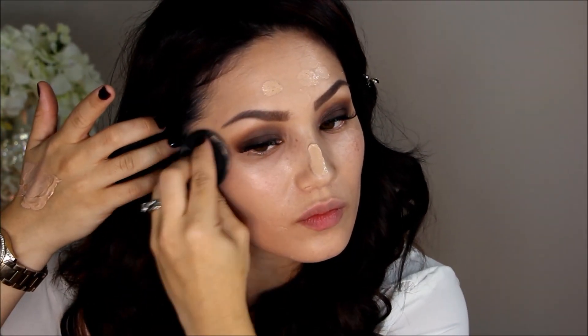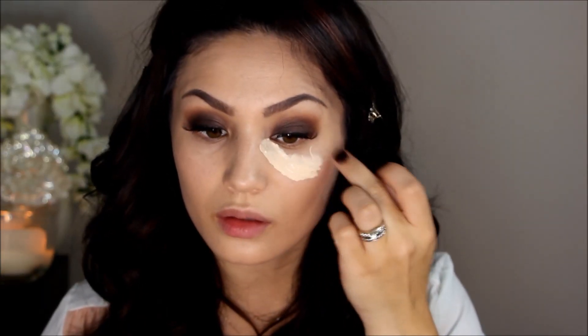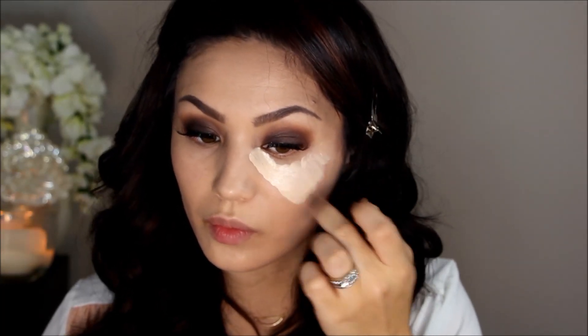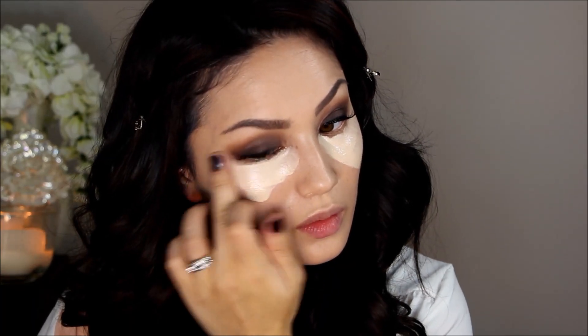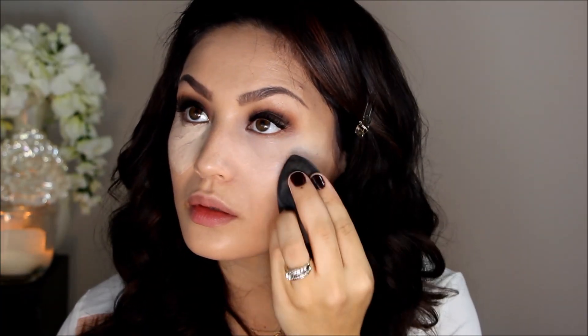Kim and I both love a good under-eye highlight, so I'm going in with my MAC Pro Longwear in NW15 and applying a little bit more than usual because hers was so highlighted. Then I go over that with the MAC Prep and Prime in Radiant Rose to cancel out any tones, and I blend everything out with my Beauty Blender.